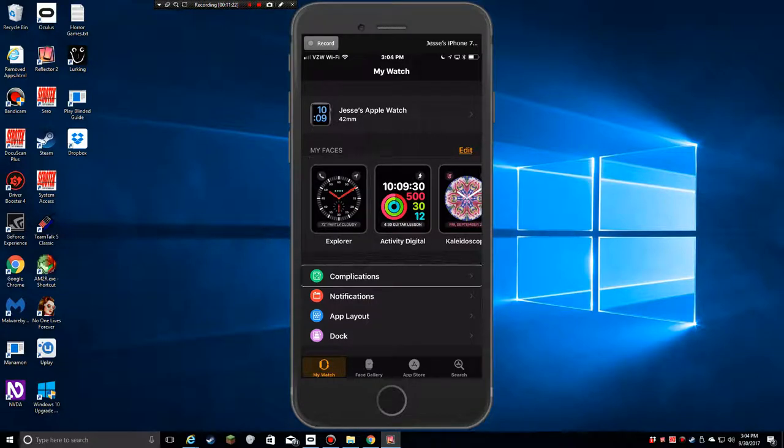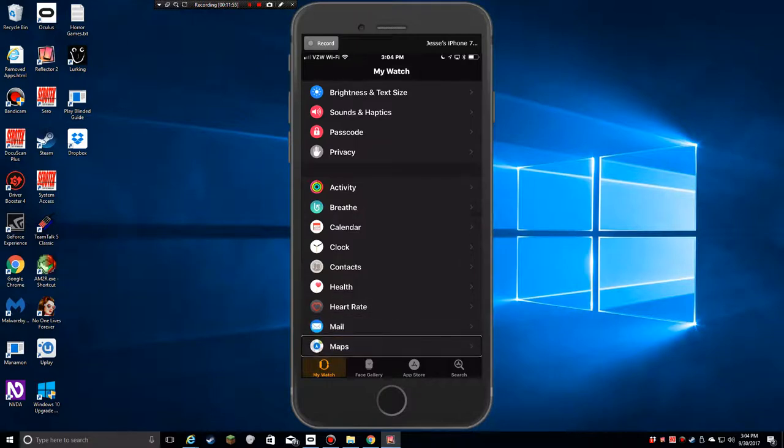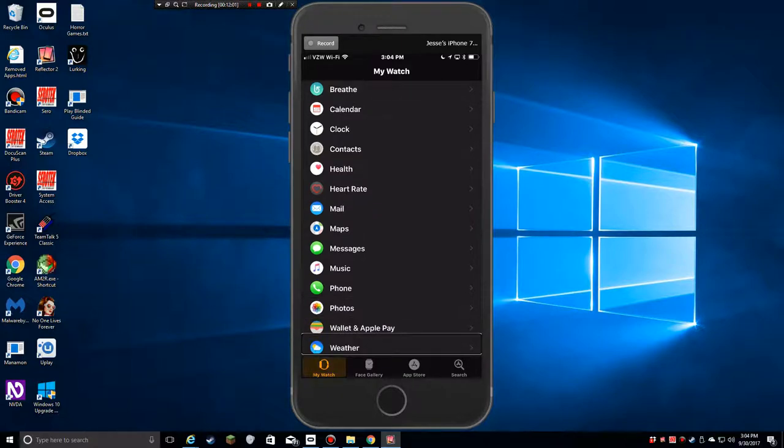Below that are all the different settings: complications, notifications, app layout, dock, cellular, brightness and text size, sounds and haptics, passcode, and privacy. Then there's a section for apps I have installed — Breathe, Calendar, Clock, Contacts, Health, Heart Rate, Mail, Maps, Messages, Music, Phone, Photos, Wallet and Apple Pay, and Nike Plus Run Club — though I don't think I have that installed.